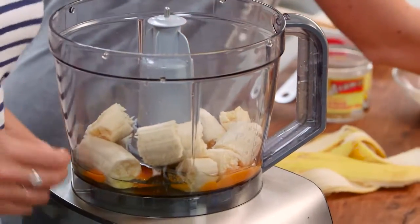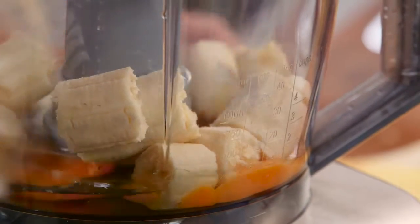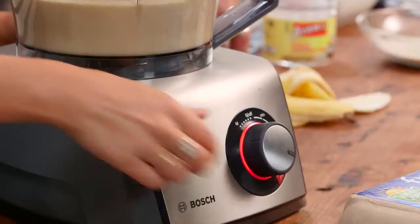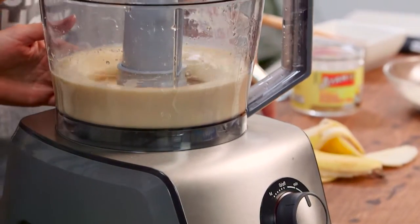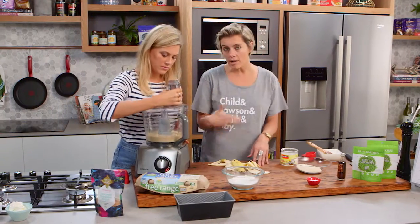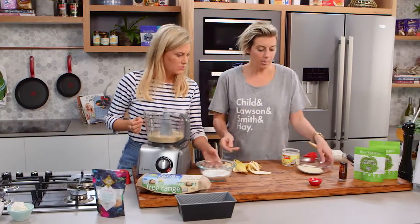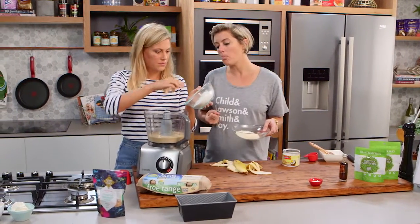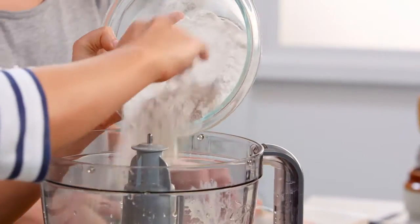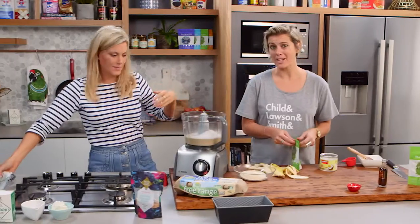So we've got all our wet ingredients. I just want you to spin that a little bit — get it going. Now what I want to do is just slowly add the dry ingredients. The dry ingredients being self-raising flour — I like gluten free. A little bit of almond milk, just gives it a little bit more bulk, a little bit more texture, really good to fill you up as well.